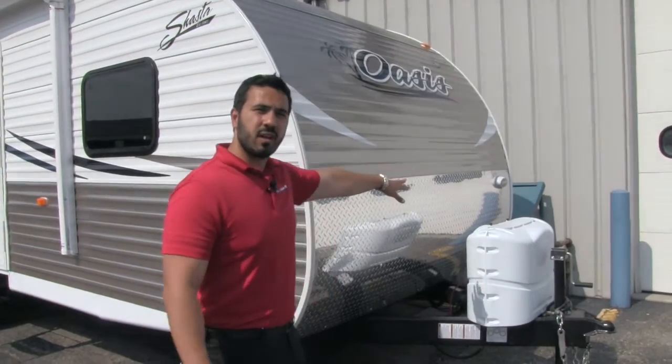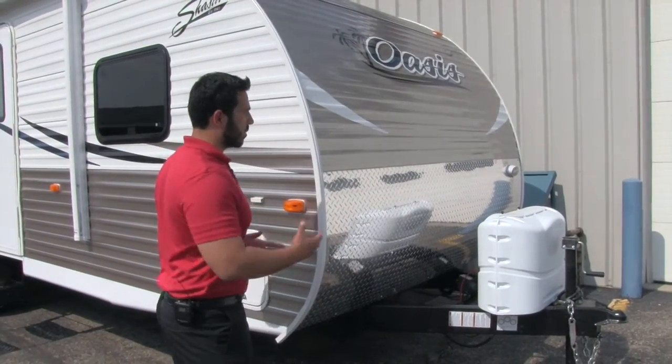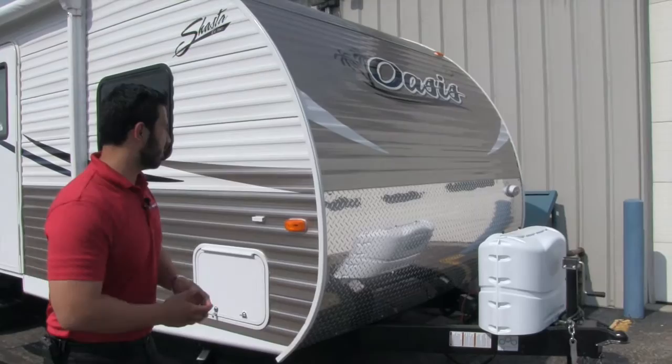Also on the other side, you'll see there is a light over there. So if you are trying to hook up or disconnect at night, it is nice to have the extra lighting.